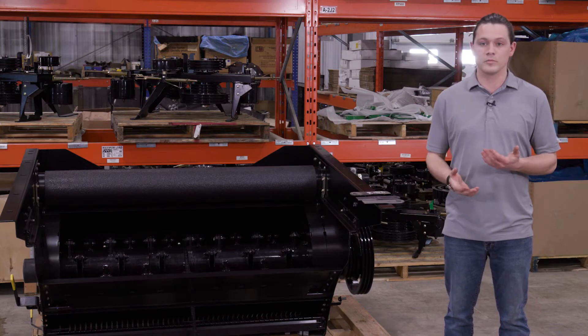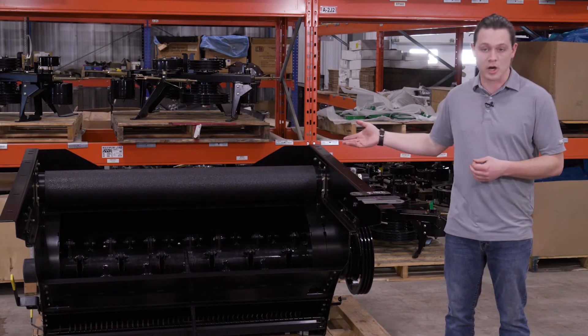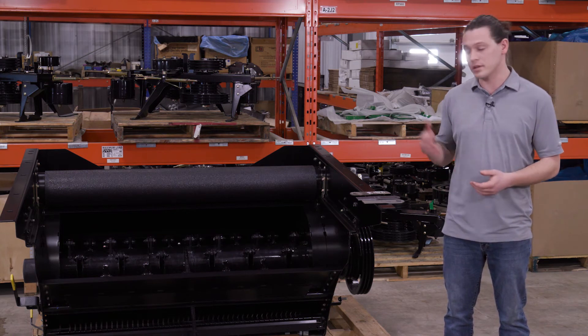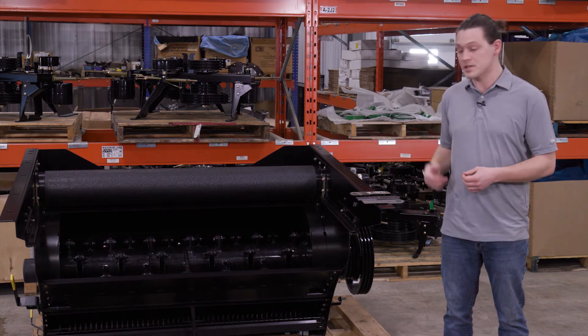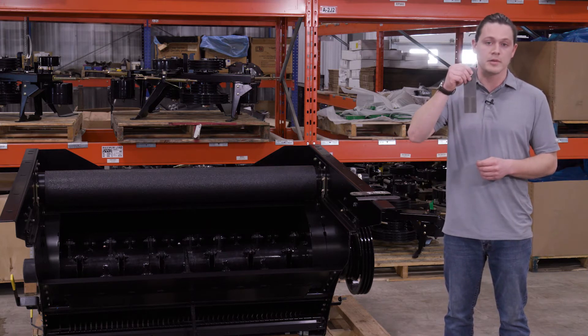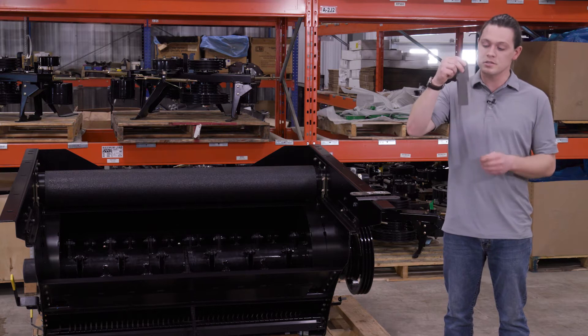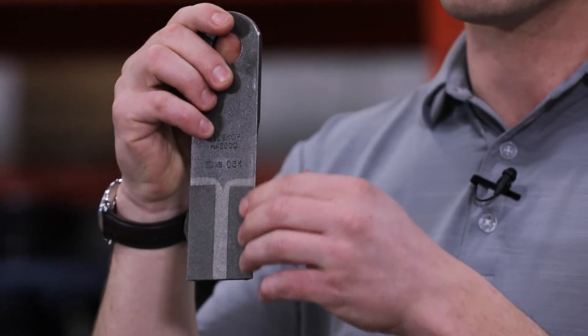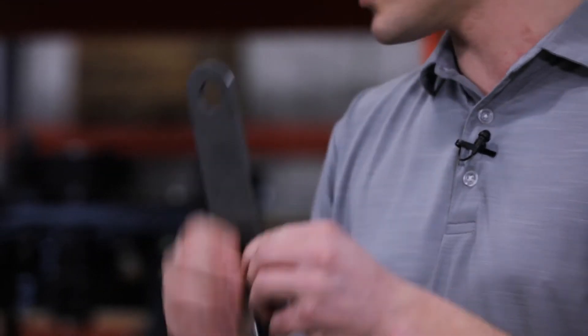These are the blades that you're going to find in your Redekop type chopper. They may not look identical because we have many different models, but within the case type chopper as seen here, this is what they'll look like. This is your straight type blade that's going to be doing most of your chopping. It's got a nice square profile, sharp edges, and a carbide coating on the back with a large hole.